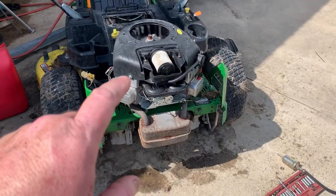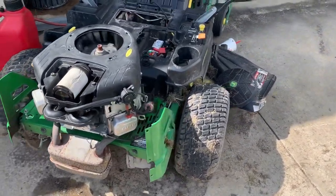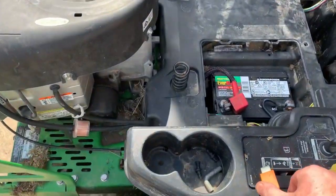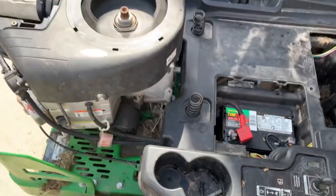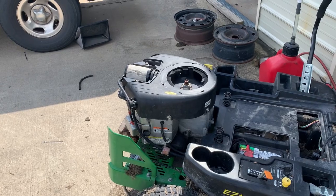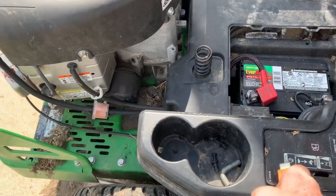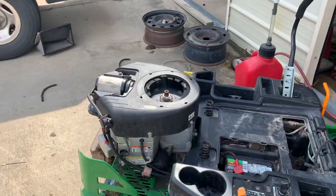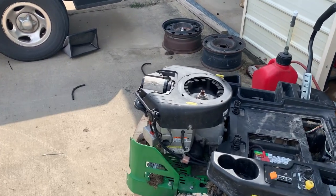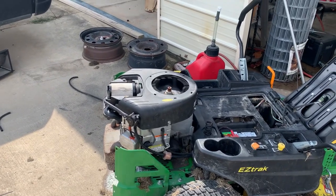That little Chinese carburetor runs pretty good. My customer got it off of Amazon. I'll have to ask them what brand it is — may get them to send me the link where they got it, because that carburetor runs good.